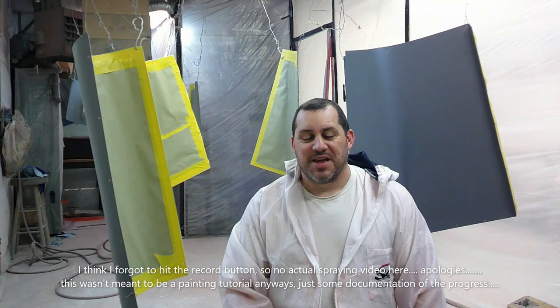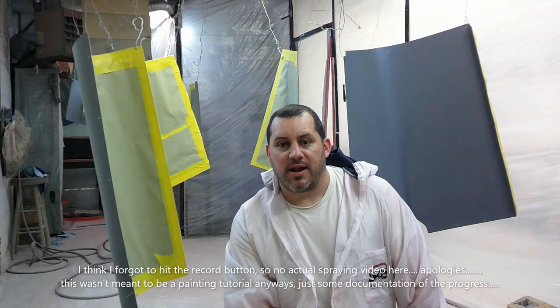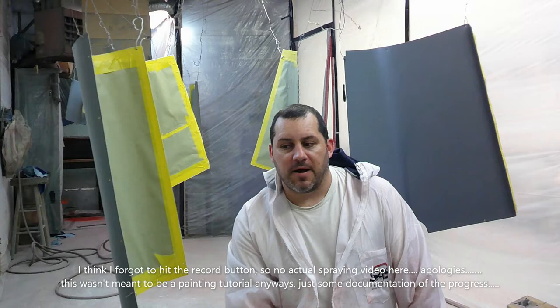Hopefully we're done in the next half hour, 45 minutes. I'm going to try to put the camera on for the painting — not sure how that's going to work out, maybe we'll ruin the camera, who knows. Sorry if the camera's a little crooked, it's just sitting on top of a paint can on top of an empty cardboard box. But that's what we're at right now, so back to work.